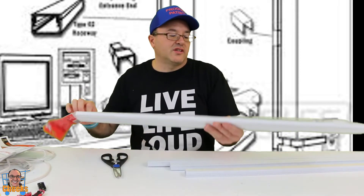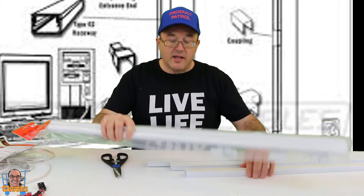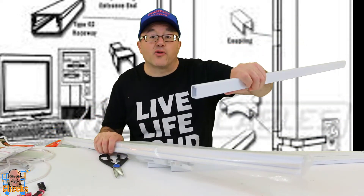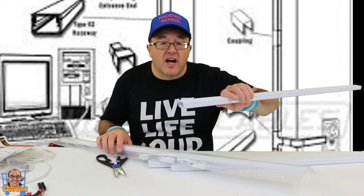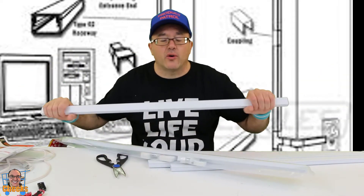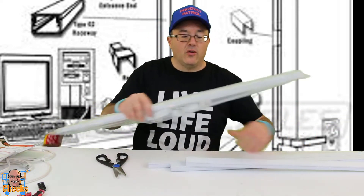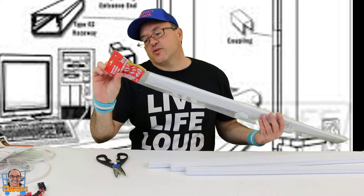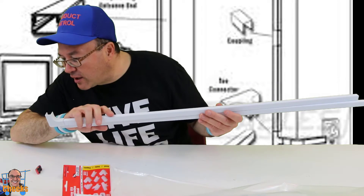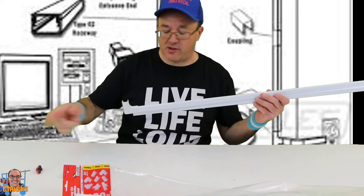There are different sizes of this, which is cool. You may not need a big size because this might hold bigger cables or maybe three cables — an HDMI cable for your TV, a power cord, a sound cord, an audio cord. They do take up room, so you can fit the application that you need. This one here is a smaller size — I believe it's one and a quarter by five-eighths for $23.95 on Amazon.